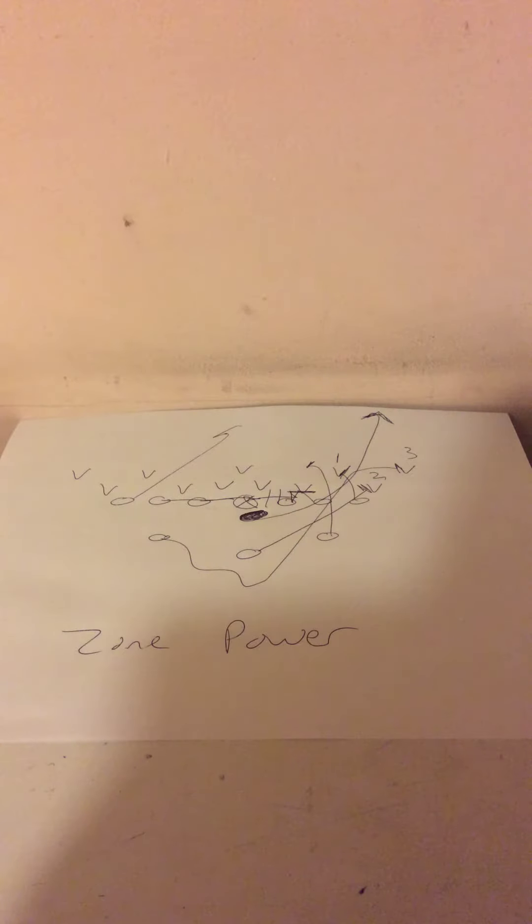The best goal line play of 2018 for Army and Navy, no question, was the zone power. Now, the zone power — this is how it works.